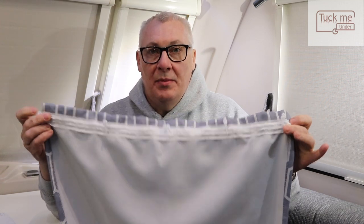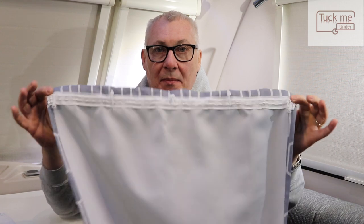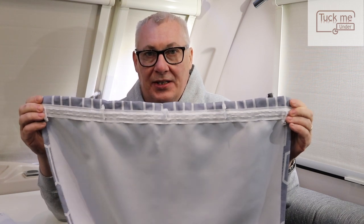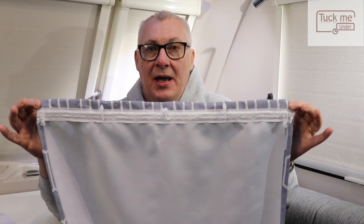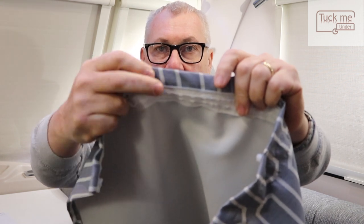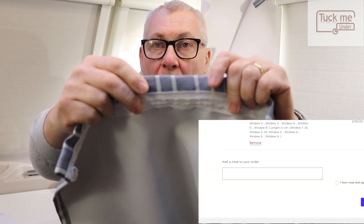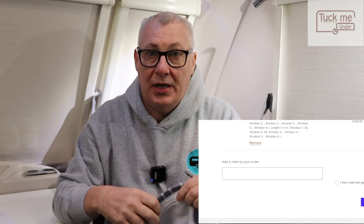We've now removed all the curtains from the caravan so we can measure them before going on the website and putting our measurements in for Tuck Me Under. One important thing: measure them as they are — don't allow for seams, just measure them as you see them. They want the width and the length. One thing I noticed, especially with the front caravan ones, there's an actual gap before it reaches the tape where the glider is going — on ours it's two centimetres. So in the comments section of the Tuck Me Under website, put in the gap measurement so the curtains will sit flush, and Tuck Me Under will sort it for you.